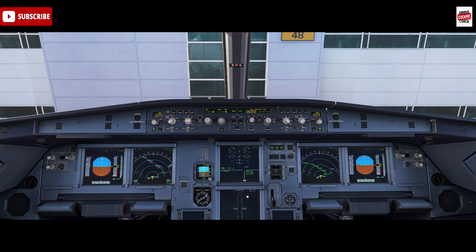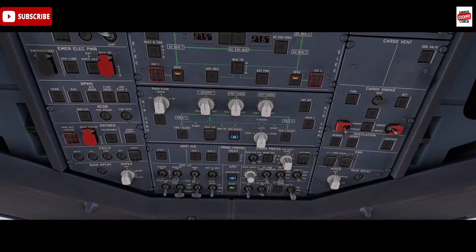We've got two packs and the controllers for them are up here - Pack 1 and Pack 2. The Airbus has three air conditioning zones: the cockpit, which Pack 1 controls, and Pack 2 controls two cabin zones at the back of the aircraft.